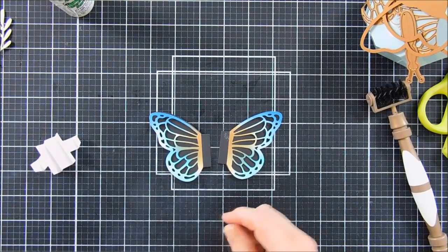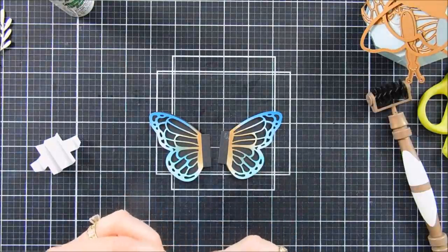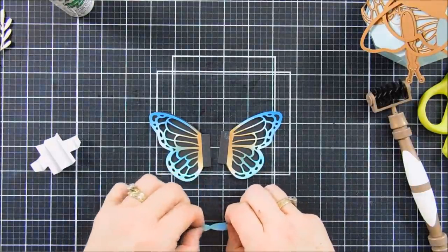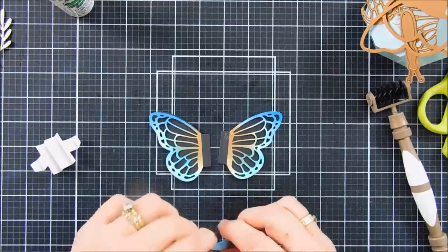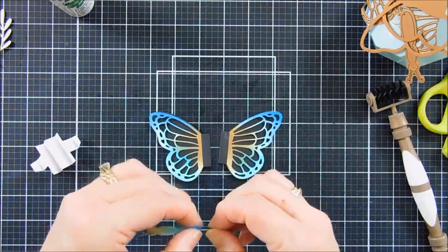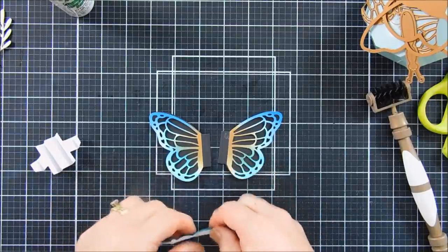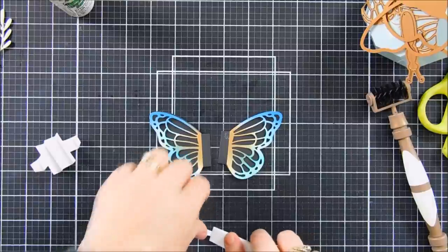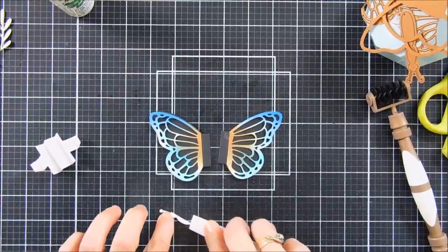We're going to go ahead and take our butterfly body. While we're at it, we're going to reinforce the score line. Again, I used a heavyweight cardstock, but I think a lighter weight would probably work better for this — for one, it's going to be on the inside of your card, so there's less bulk. I suggest a lighter weight. I'm just going to use my bone folder and reinforce. It folds right in half pretty easily.